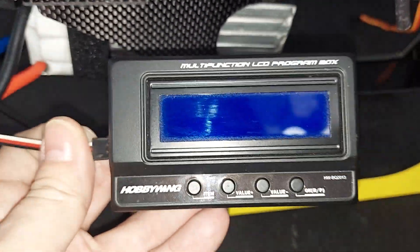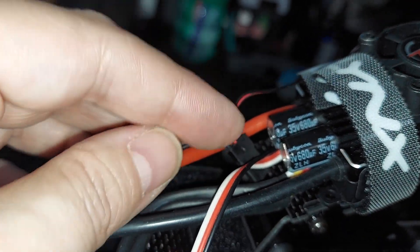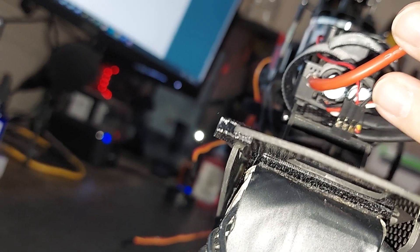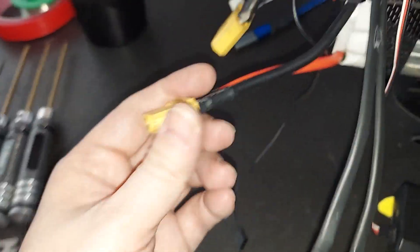We're going to go ahead and plug in our Hobbywing programmer. You unplug the fan, or if it doesn't have a fan, you're good to go. Use the fan port that's right underneath that very left capacitor, run it down to your programmer, then plug your vehicle in. Make sure one of your motor wires is unplugged so you don't have an unexpected spool up.